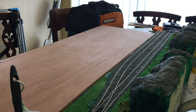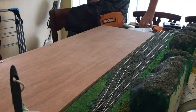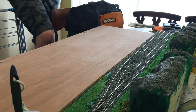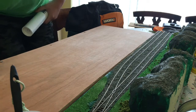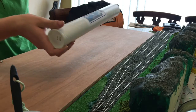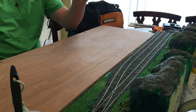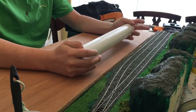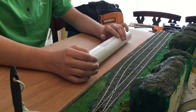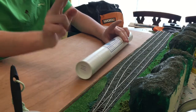Here we have the scenic board section which we're going to be using. This is the back scene. Obviously for that we have a couple of options — we could either paint it, or as today's selection, we're going for option two which is a printed back scene. These I bought from Hattons in Liverpool. I've got these from Hattons — around about £14 and you get two backgrounds.